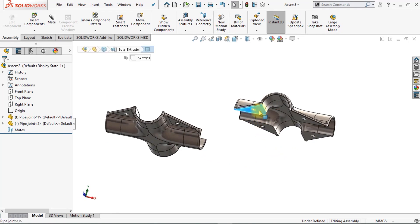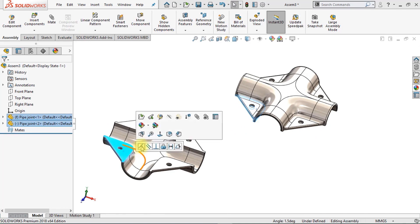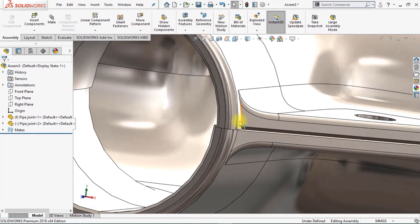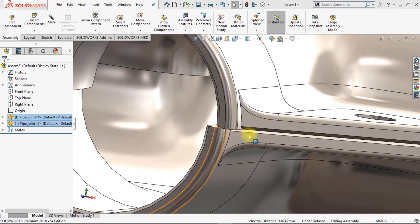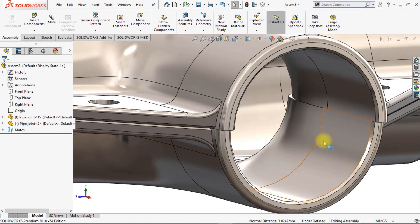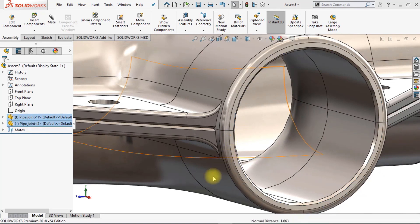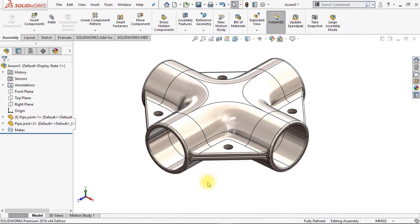Now we're going to add some mates. Select both surfaces and click on Coincident. It already looks pretty good but it's not 100% there. Select those two surfaces with Control and add a second Coincident mate. Then select the next two surfaces and also add a Coincident mate. Our model is fully constrained now.